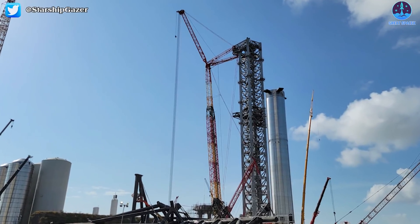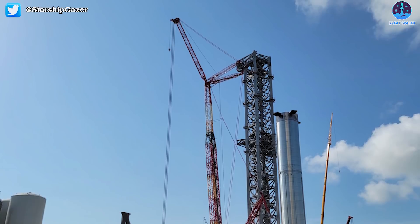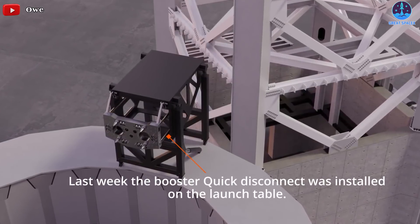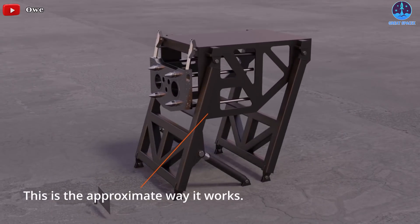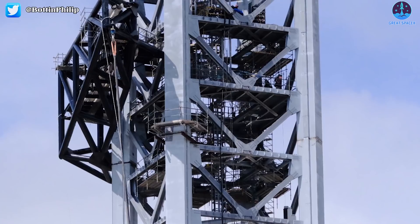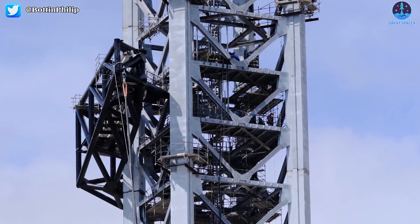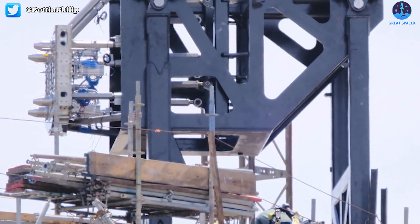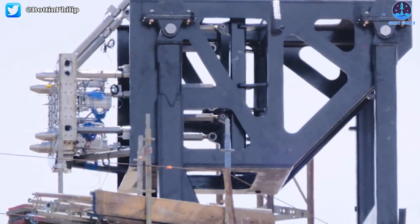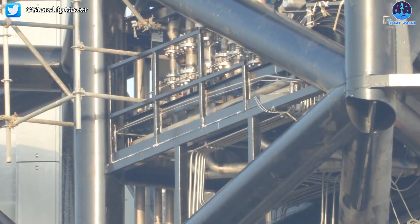Almost exactly two months later, SpaceX installed the first of those three arms on the exterior of Starship's skyscraper-sized launch tower. Known as the quick disconnect or QD swing arm, the structure is designed to accomplish a few tasks. As its name suggests, the QD arm holds a quick disconnect umbilical connector that temporarily attaches to the base of Starships to load them with fuel, oxidizer, and other consumables, and links them to ground power and networking.